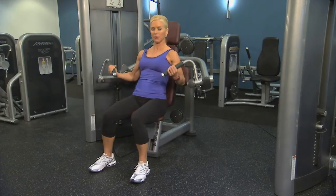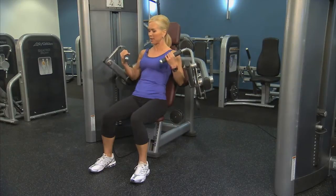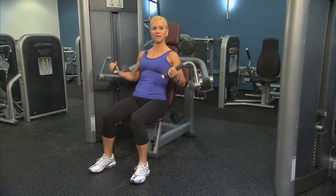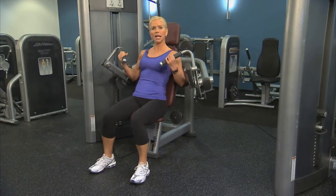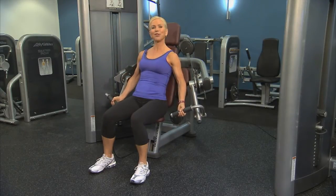Curl up through a full range of motion, keeping the back of the arm in contact with the pad, and then bring it back down. Exhale as you lift up and release down without locking out the elbows and without clanking the weights.